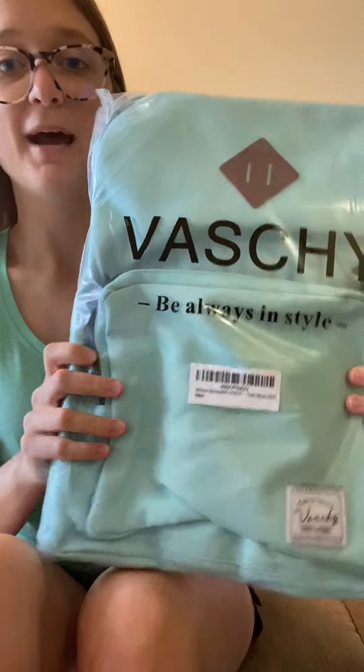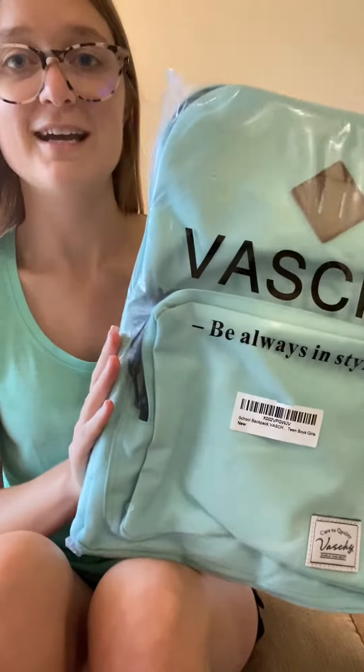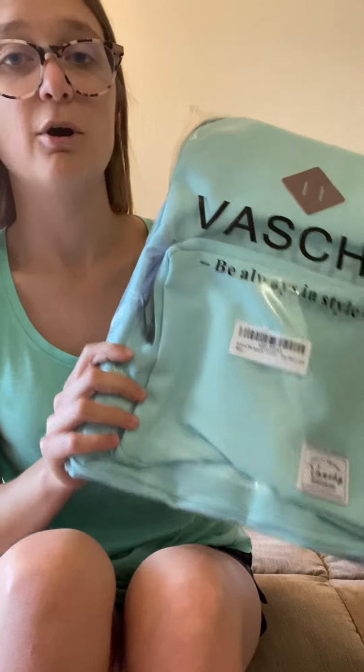Here's how the backpack comes packed. I chose this nice teal bright blue color because I thought it was very nice. They have a bunch of colors that you can choose from. It was really convenient because they reached out to me around the time that I was making my 'What's in my Disney park bag' review video, so I'm excited to potentially see if this is a good new backpack I can use for my park days.